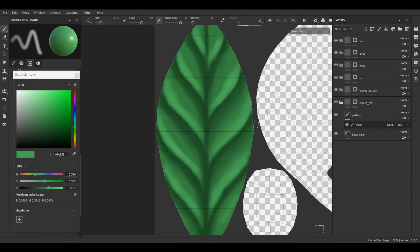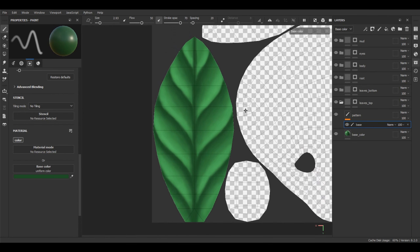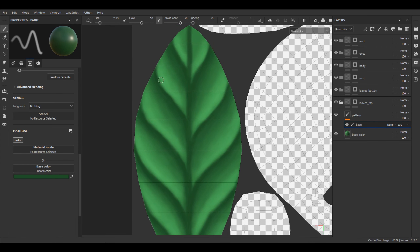Our base pattern is ready. Everything we need to finish at this stage is to fix it a little bit and make it sharper and cleaner. For this, I want to add one more paint layer — this is only for visibility comparison, you don't have to add it; you can easily draw on the base paint layer. But this is only for comparison purposes. Let's name it 'base fix'.